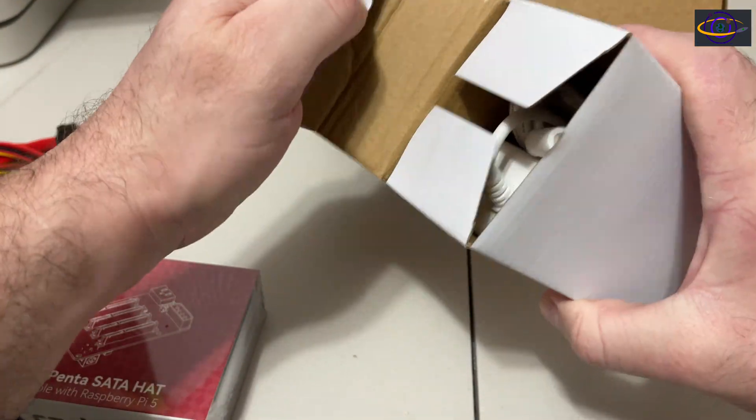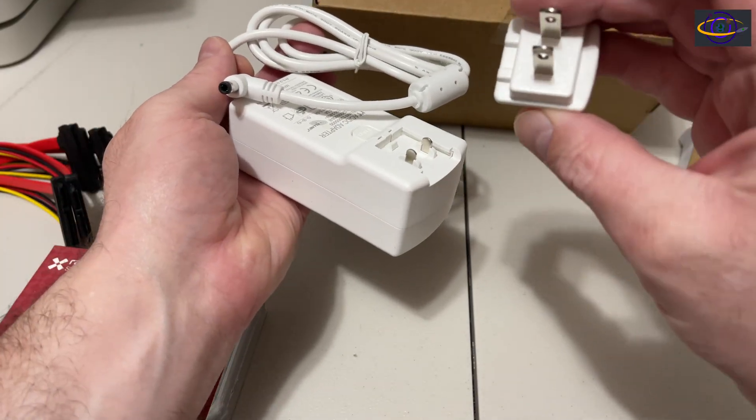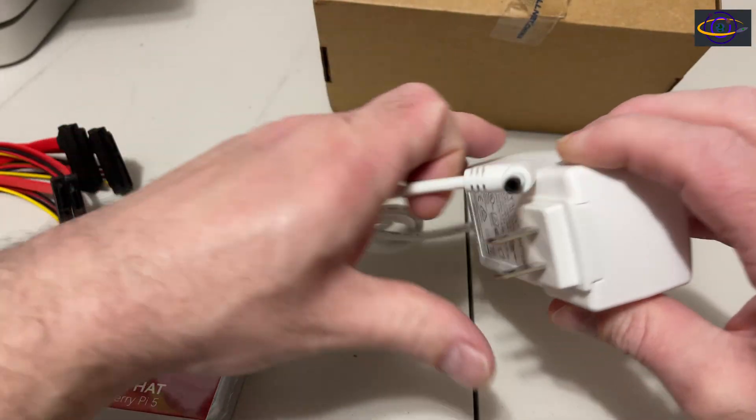I believe this is the power adapter here. This is the adapter for the US — you slide that on there, and there's our power for this thing.